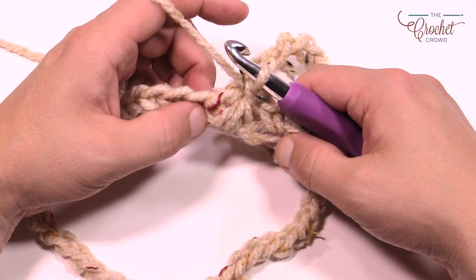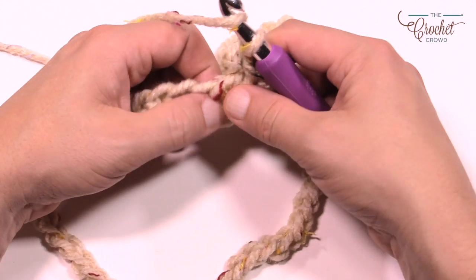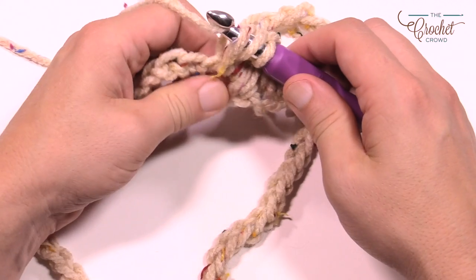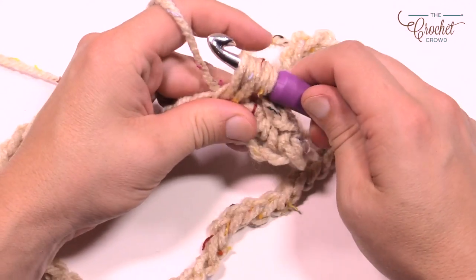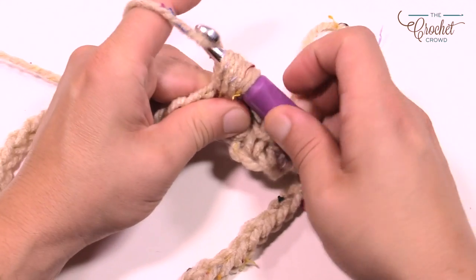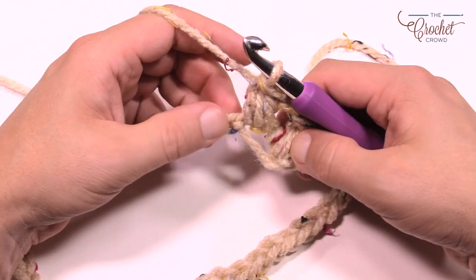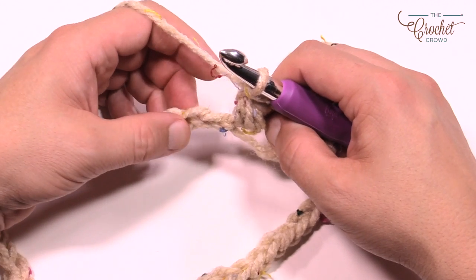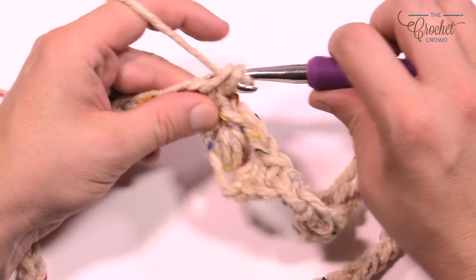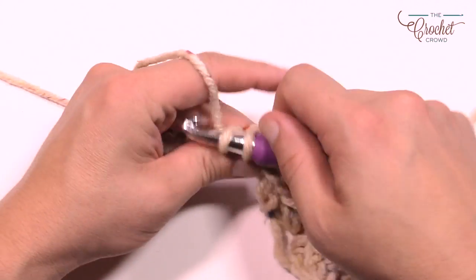The puff stitch comes in pairs into the same stitch — chain one first to separate them, then go into the same stitch and do another puff. Wrap the hook, go in, pull through; wrap again, same spot, pull through; one more time, wrap, go in, pull through — seven loops back on the hook. Pull through all except the final one, then pull through the final two. Because we're on the starting chain, skip the next one and single crochet the next five in a row.